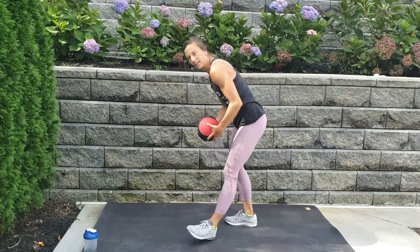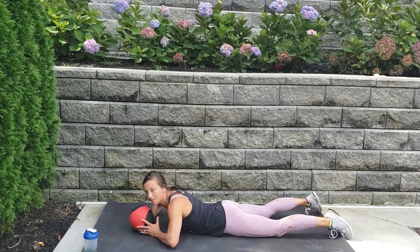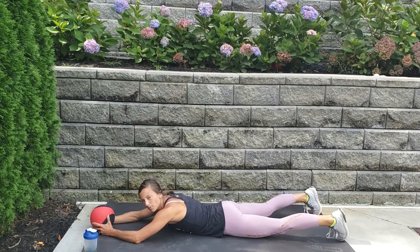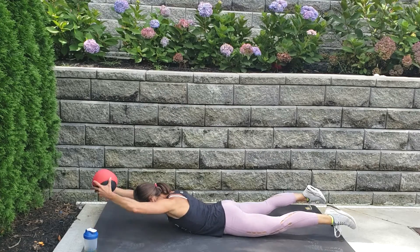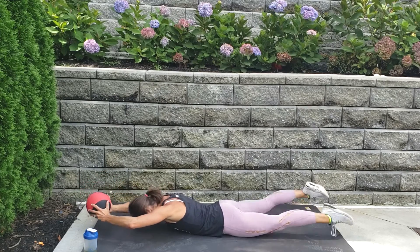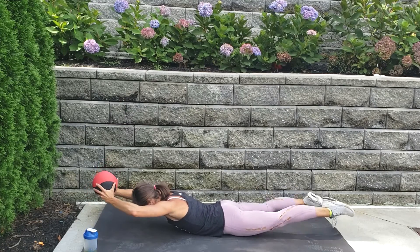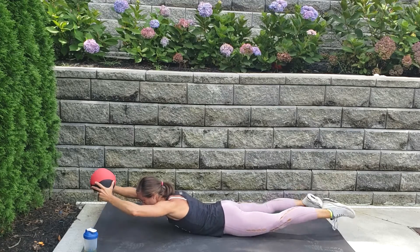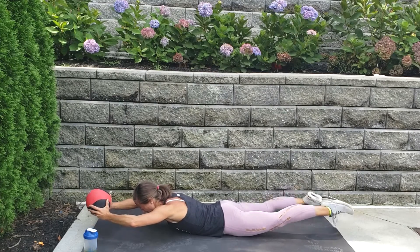All right, let's go on to our bellies. The ball is going to come out in front — we're going to try to lift everything up, holding the ball, and flutter our feet. Ready — we lift up, flutter the feet, send that ball out, go! Let's go, let's go — keep lifting that ball up, keep it extended as best you can. Come on, keep lifting everything up!